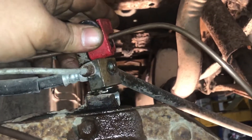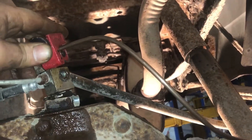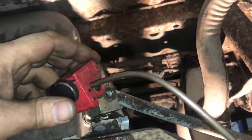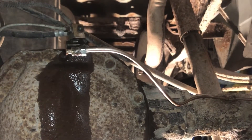Here I have my estimated cut spot. It's okay to leave yourself a little extra in case you mess up — you can always bend the brake line to position. Now I'm going to cut this line with my cutter tool so it's nice and smooth, and get the other fitting on there and flare it up.